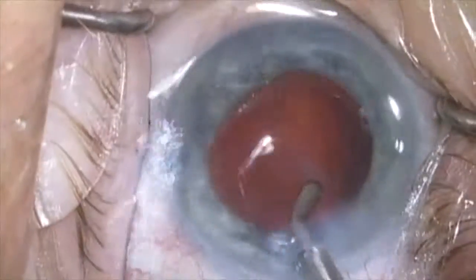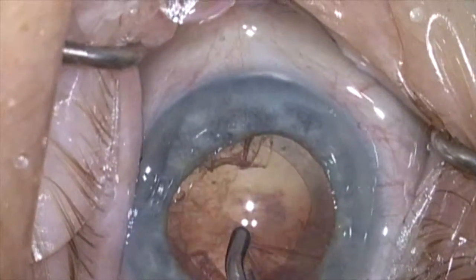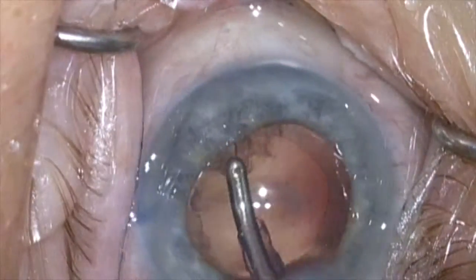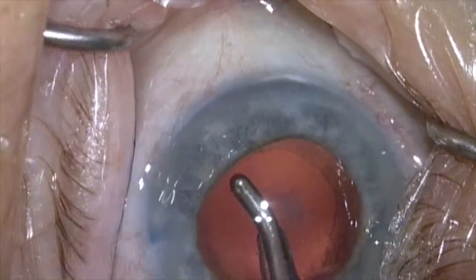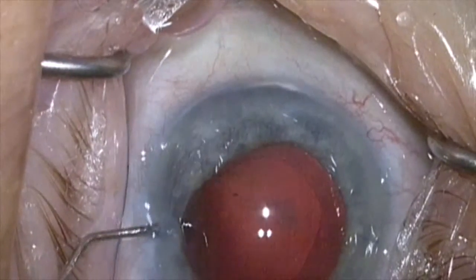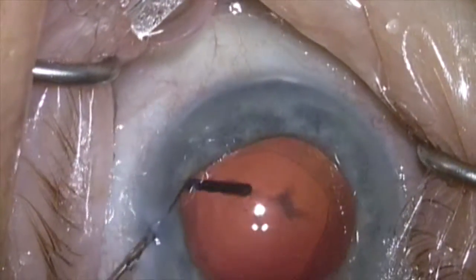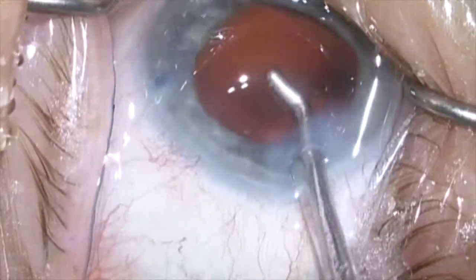Now we'll do the irrigation and aspiration of the cortex. I'm using a handpiece with a silicone sleeve that gives very nice chamber maintenance. This is fairly routine at this point, but there is a bit of tenacious central cortical plaque adherent to the posterior capsule. I'm going to try to irrigate this off the posterior capsule to loosen it up, and then go back and peel it off with the irrigation and aspiration handpiece.